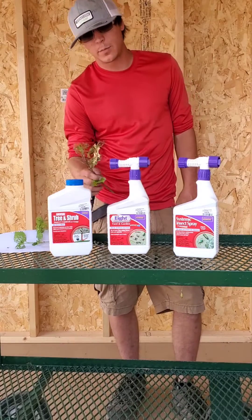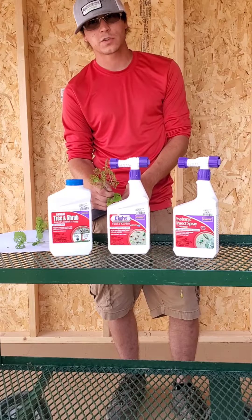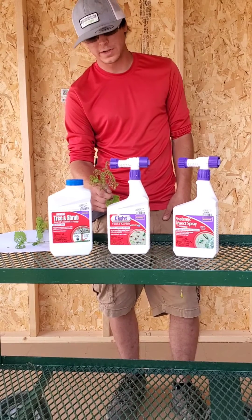Again, this is the viburnum leaf beetle that's skeletalizing the leaves, so you want to make sure that you're treating it so that you don't lose all the foliage on the bush.